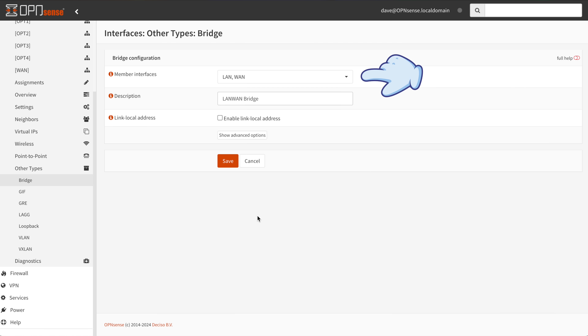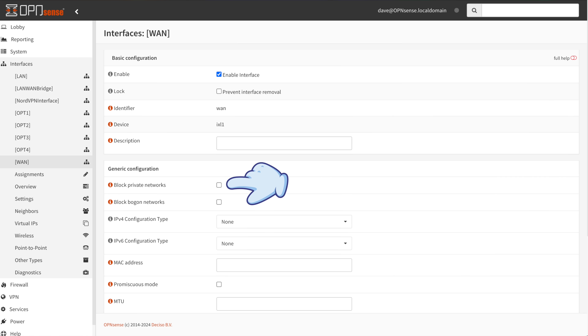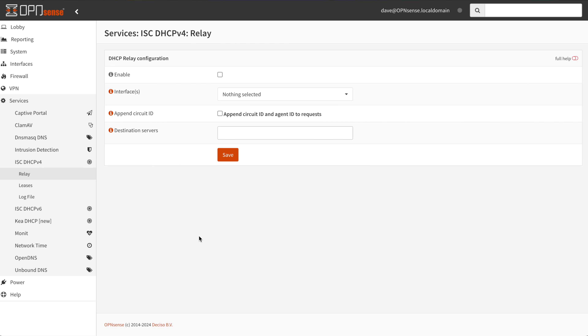For step 4, navigate to Interfaces → Assignments and click the plus button to create a new interface assignment. Give the bridge a descriptive name, make sure 'enable' is turned on, set IPv4 config to DHCP, and leave IPv6 disabled. Click save, then apply changes in the top right. In step 5, on the WAN interface, deactivate the blocking of private and bogon networks — navigate to Interfaces → WAN and make sure both those checkboxes are turned off. In step 6, turn off the DHCP server by navigating to Services → DHCPv4 → LAN and unchecking the enable box.